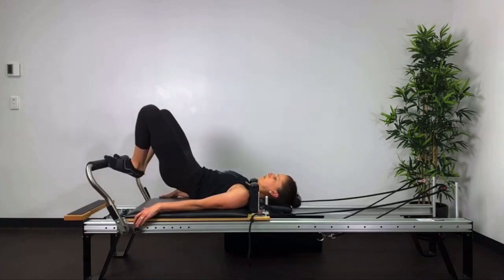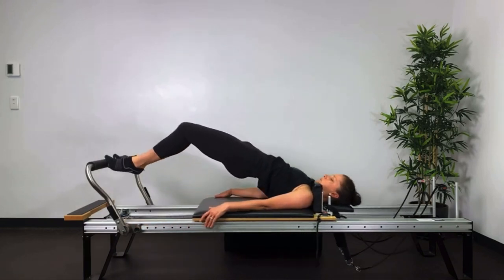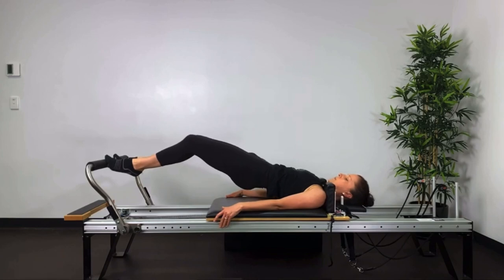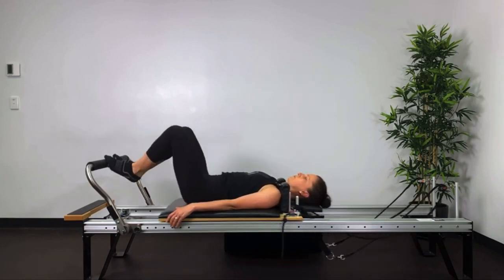Again, squeeze the heels together, keep the ASIS hip bone width apart. Unhunch the shoulders as you roll through the spine.